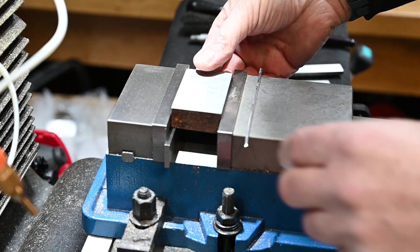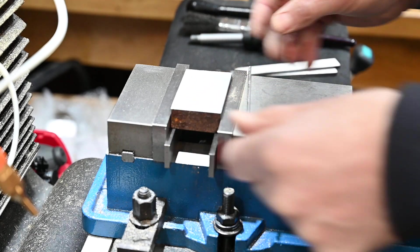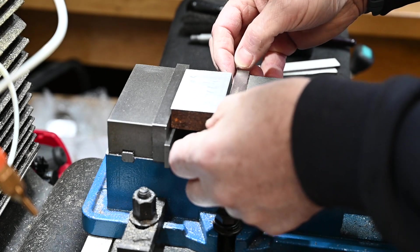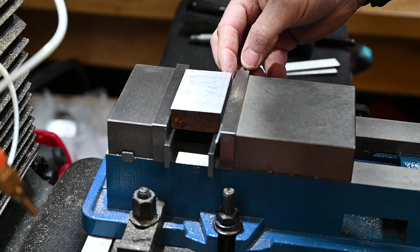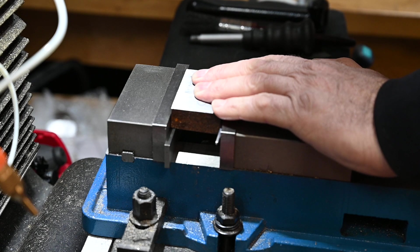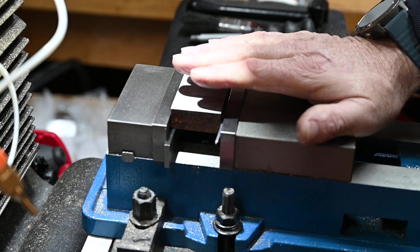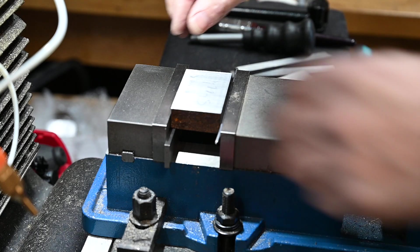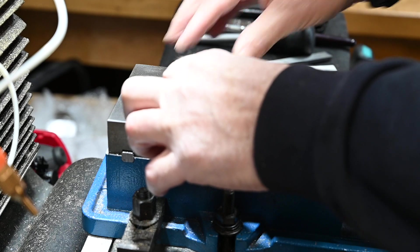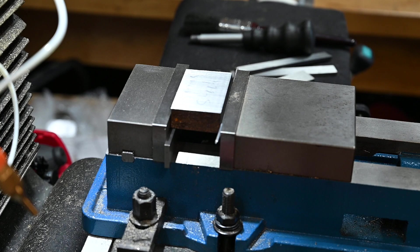I'm going to use a bit of aluminium welding rod just to grip it and support the stock. This pushes it against the back fence - the back jaw of the vise - to get it nice and square so we can start our first face.